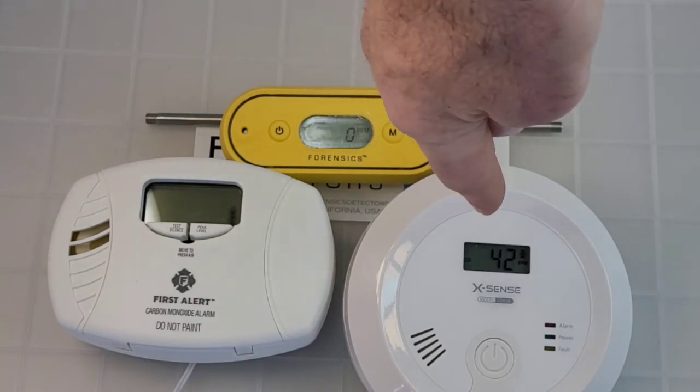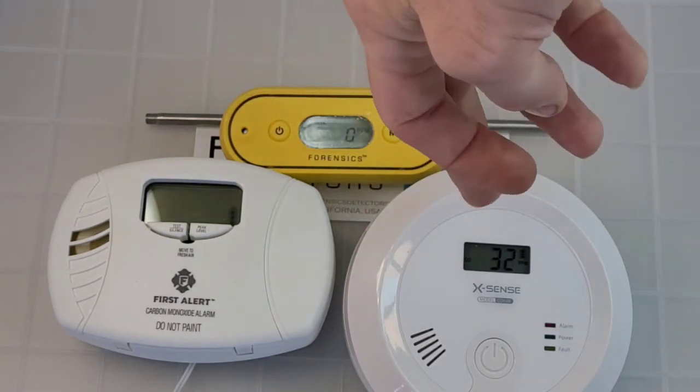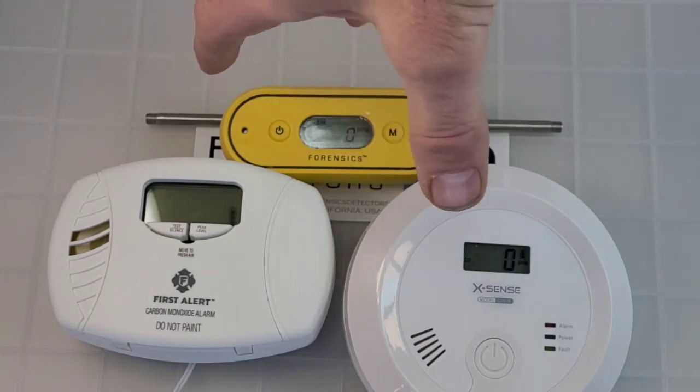The First Alert follows the UL 2034 alarm protocol. The XSense has its own alarm protocol — it alarms at around 30 ppm but the exposure time has to exceed 120 minutes. The FD103, anything above 50 ppm from the factory alarms immediately.